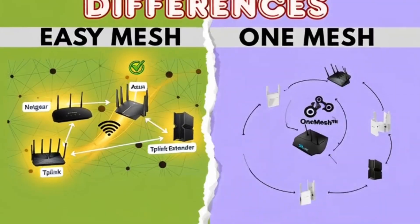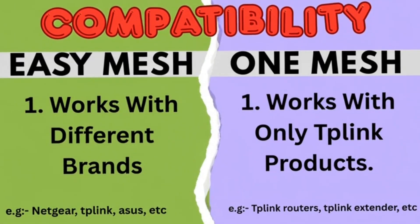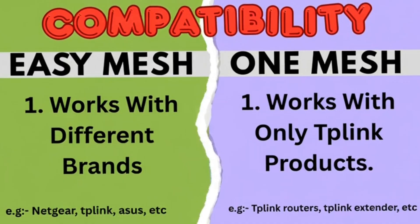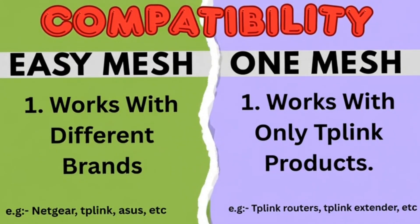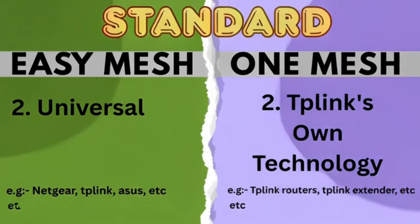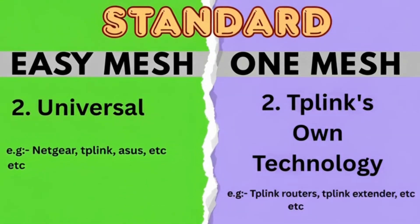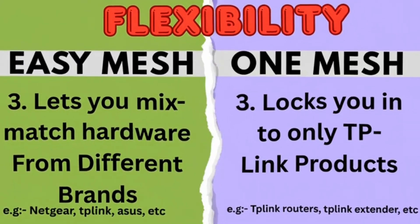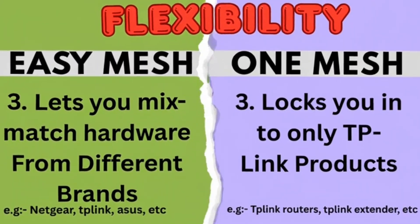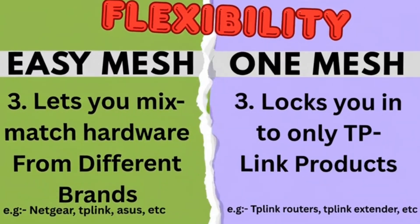So what are the major differences? Let's quickly break it down. First, Compatibility — Easy Mesh works with different brands, whereas One Mesh only works with TP-Link. Second, Standard — Easy Mesh is universal, One Mesh is TP-Link's own. Third, Flexibility — Easy Mesh lets you mix and match hardware, One Mesh locks you in to one brand.